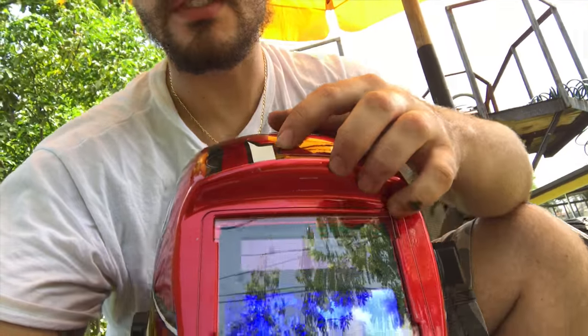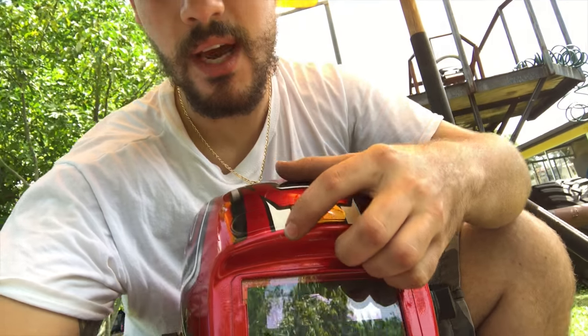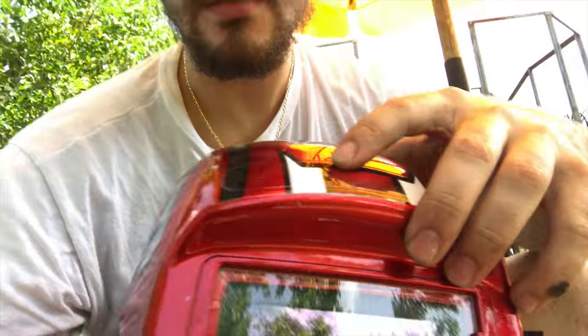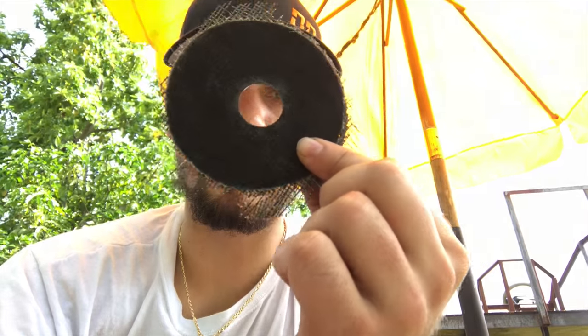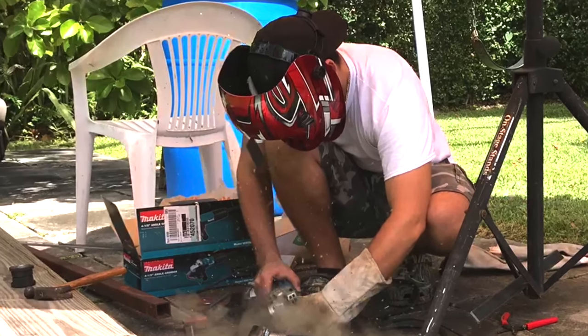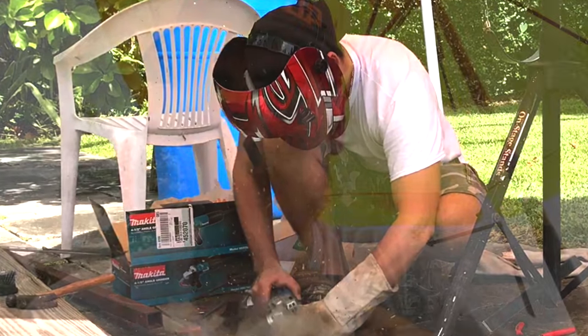Guys, always remember to wear protection while you're using a grinder or doing any kind of work. A piece of metal just went flying and hit my helmet right here — it could have hit me in the face if I wasn't wearing it. The metal went flying at who knows what speed and destroyed the grinding wheel. If I wasn't wearing that helmet it could have been a lot worse. Quick tip: always use protection.